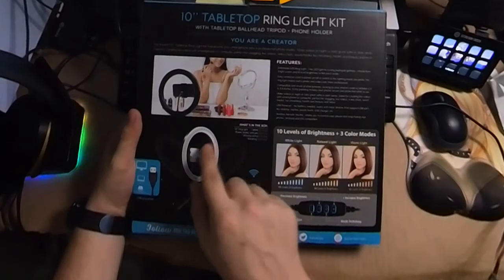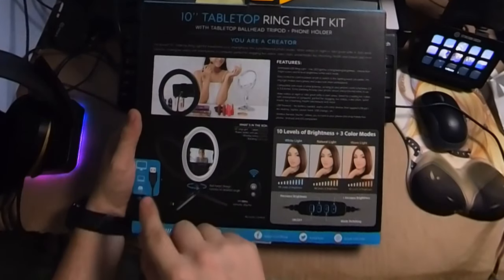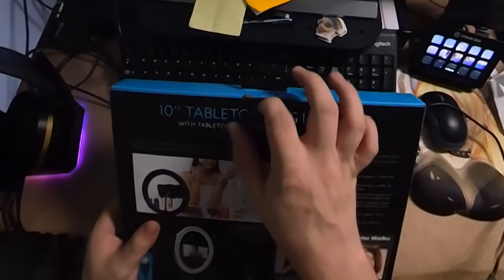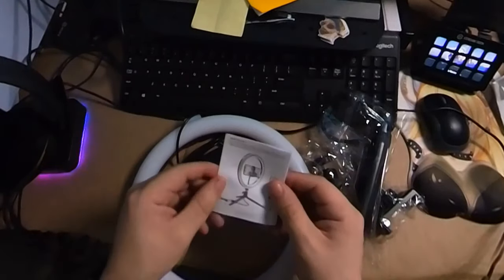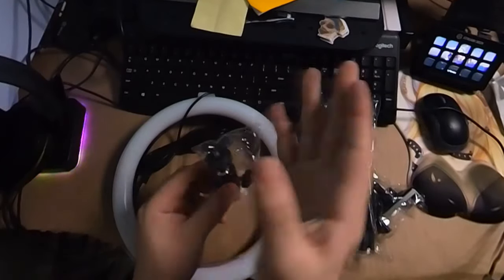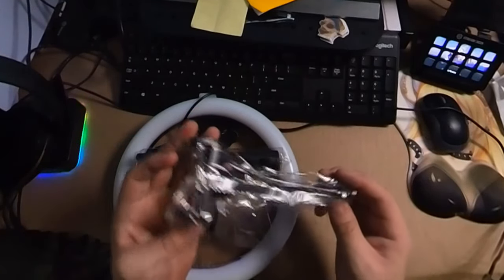Inside the box is the 10-inch ring light, a tabletop tripod, phone holder with pivot mount, wireless remote shutter, and a rotating ball head. It is USB Type-A, so it can plug into a desktop, laptop, or even a portable battery bank. Out of the box we have the ring light itself, and off to the side of the box is your tripod mount. The user manual was in with the ring light — just a little quick start guide. We also have the ball head mount so it can swivel, the wireless remote, the tabletop tripod, and the phone mount.